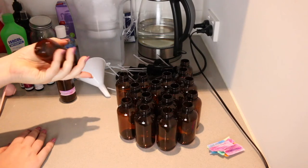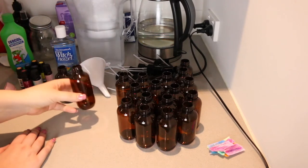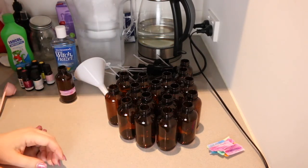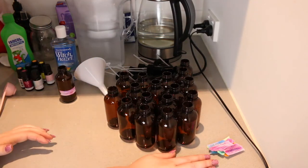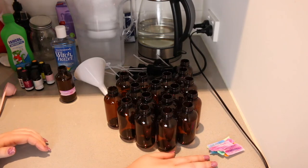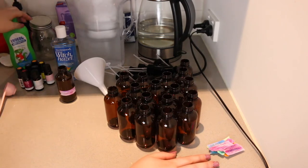I have some witch hazel so I'm going to use that. I'm going to use a funnel to help get everything in, and I have some filtered water. My spray bottles came from Eco Modern Essentials — they were really cheap, I think you can get five for about twelve dollars. They're a nice little size and they can be reused. I've also got my labels ready to go, which I'll attach once they're done.